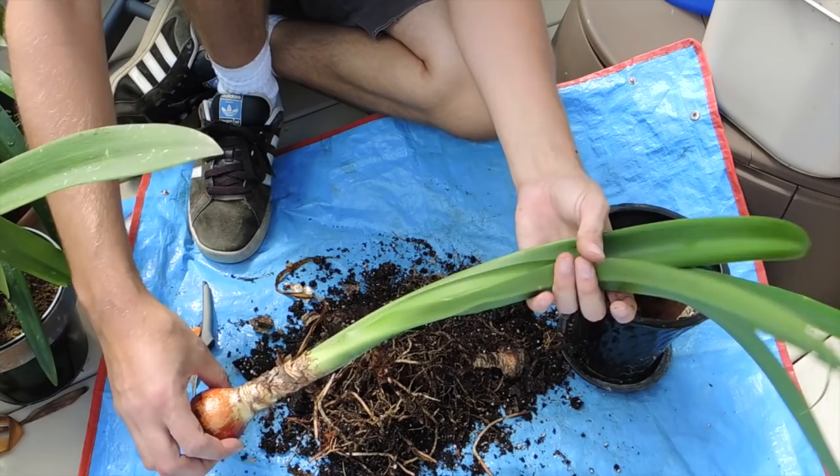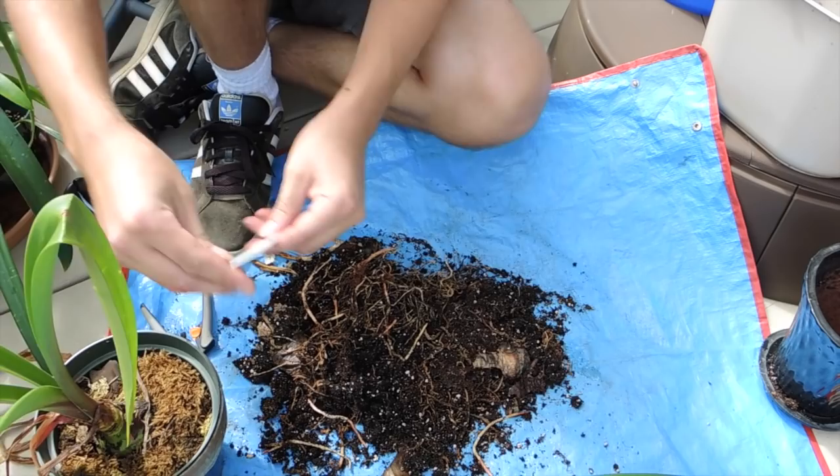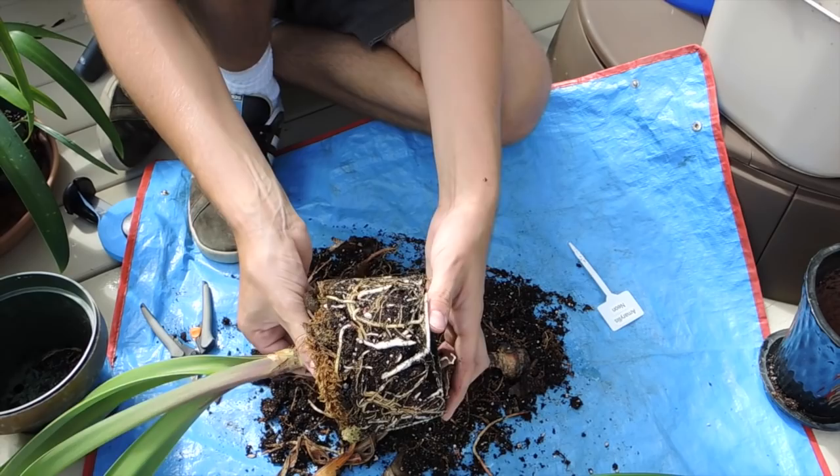Then I will store it in the basement. We'll do another one. I'm also trying to save these tags — I'll show you what I'm doing with the tags.